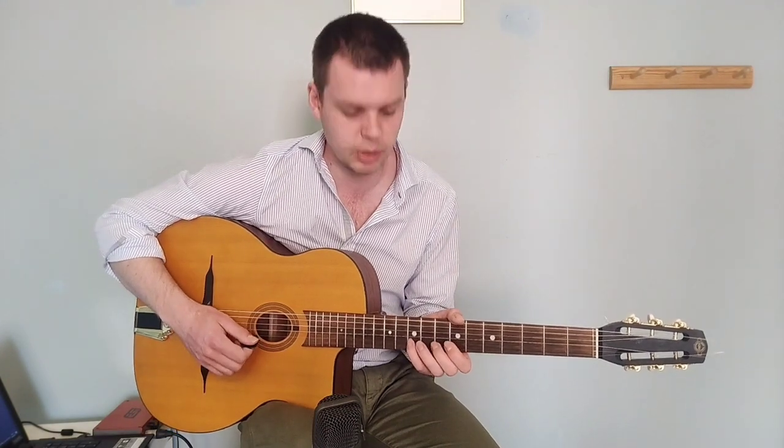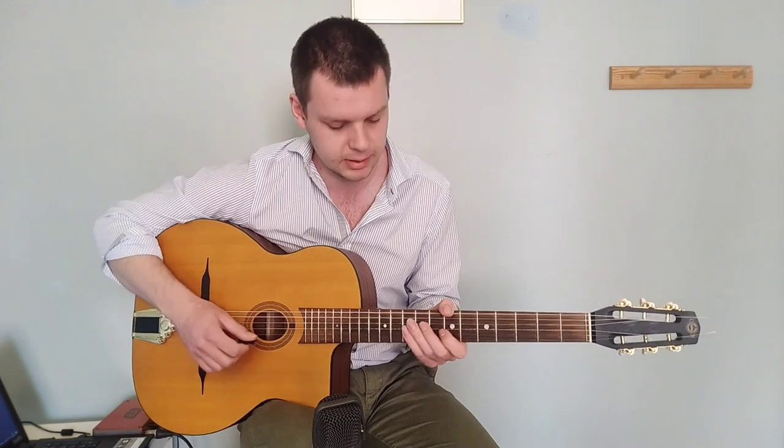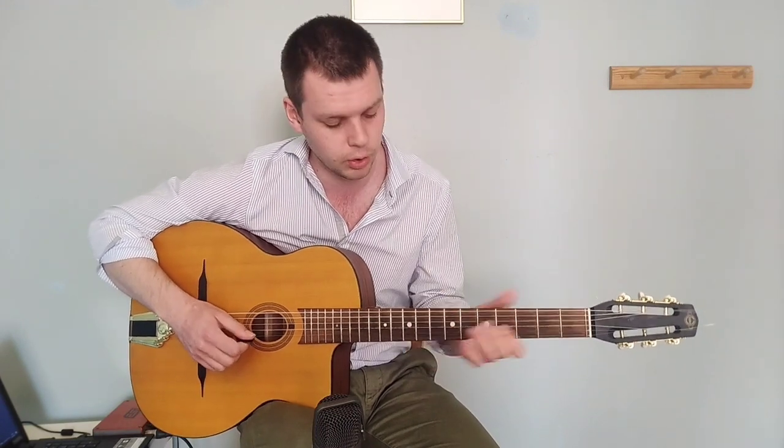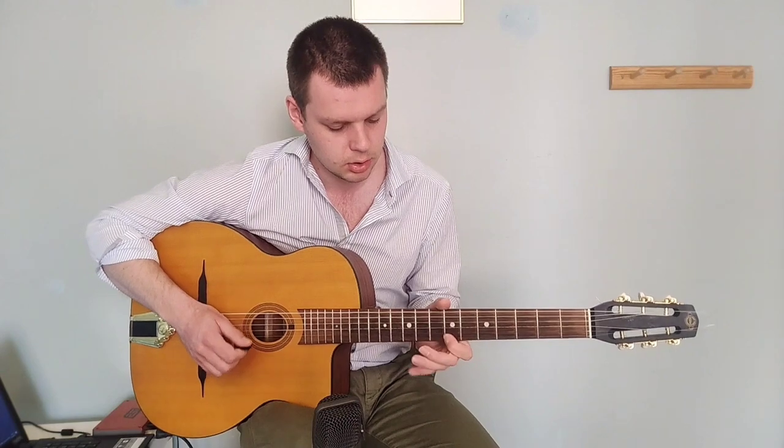And then I'm doing a mini sweep for this A and C note. So it's: slide, sweep, alternate picking, mini sweep — up, up, down. That's the correct right hand technique: up, up, down. So: slide, sweep, alternate pick, mini sweep, up, up, down. And then you have this really easy part — just alternate picking. And that's the end of phrase two.